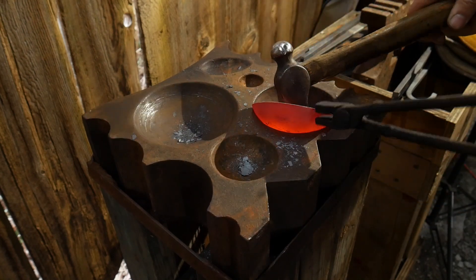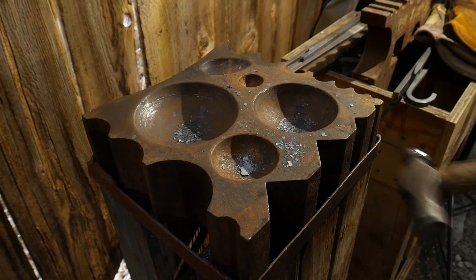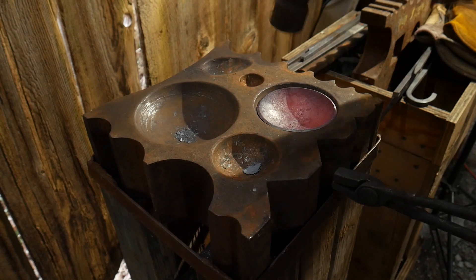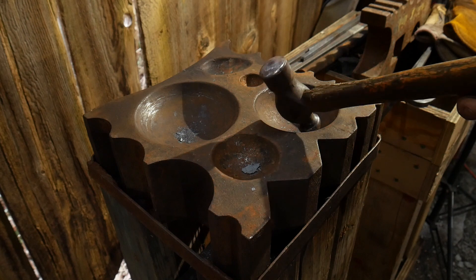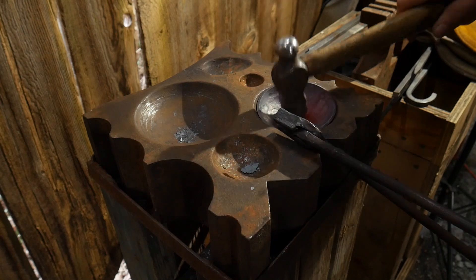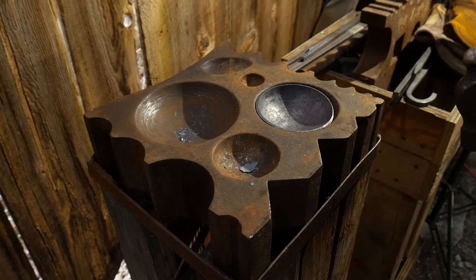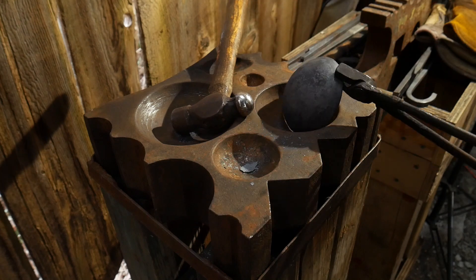I should point out that the hammer I'm using has a nice radius face — a really nice round face. You'll want to do the same for whatever sinking hammers you make. Just take a regular ball-peen hammer and grind the face more round on that end. I like to grind them to different pitches and radiuses so I can better adjust to different curvatures. And there you have it.